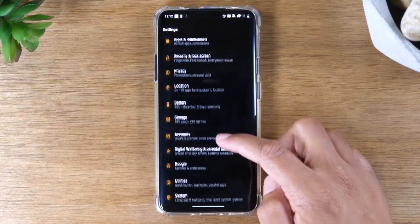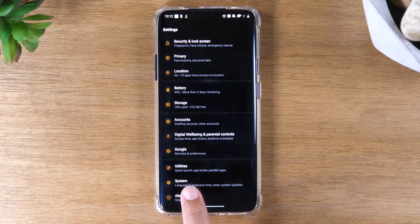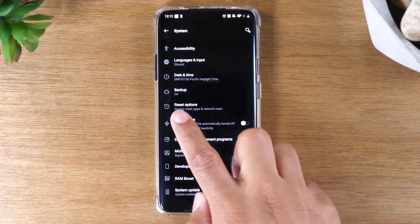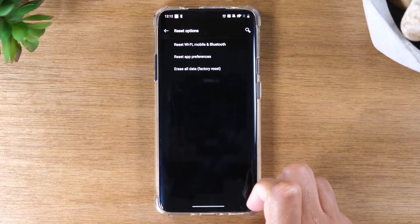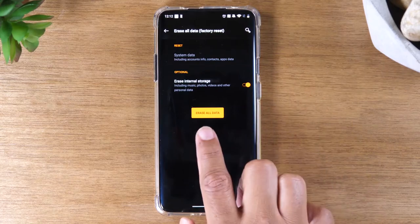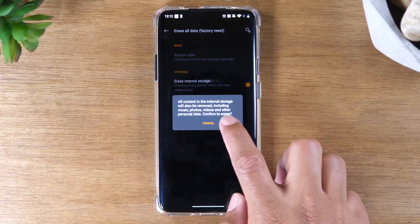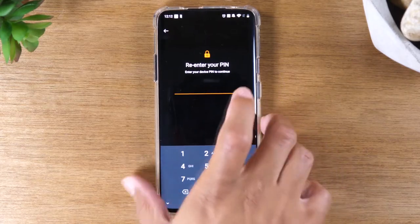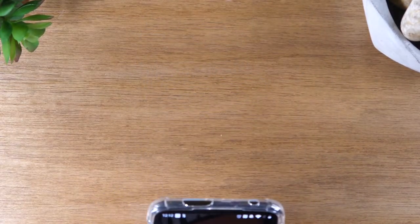Now we're going to go back and scroll down some more and go to the system tab, and you're going to tap on reset options. Then the third option, erase all data, and then erase all data again. Press confirm, and then you're going to enter your pin number for the phone. After that, the phone will be ready for you to factory reset.